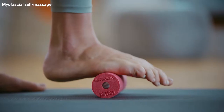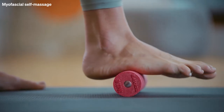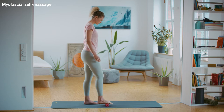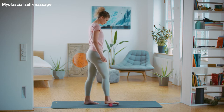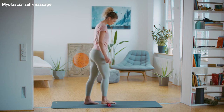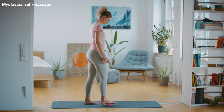You can reach the entire sole of your foot, including the inside and outside of the foot, by tilting your foot to the left and right. Find a painful spot in the sole of your foot and apply pressure to it for about 10-15 seconds. Increase the pressure by leaning forward. Then roll the sole of your foot forward and back again.